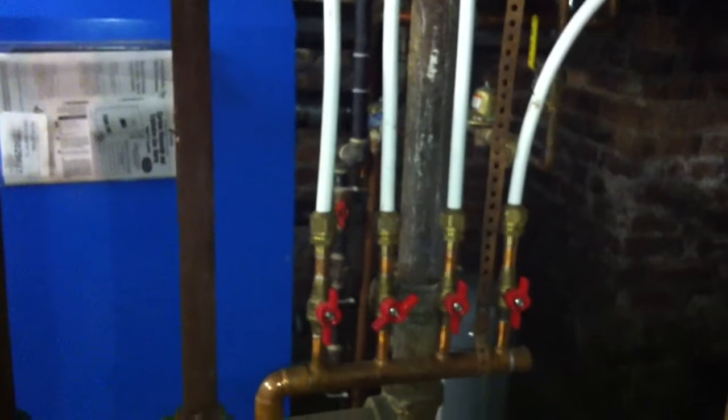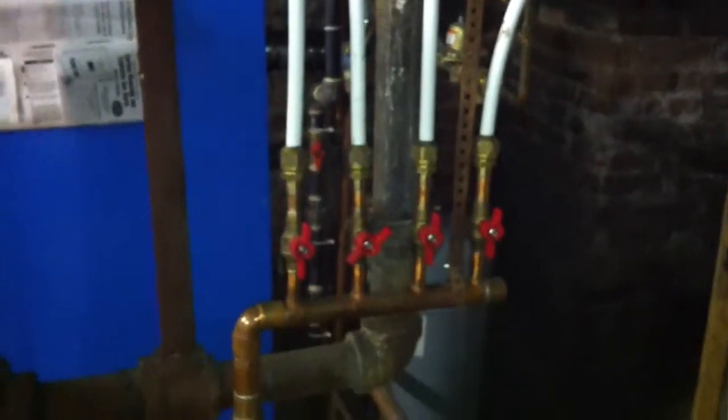We added some radiators when this boiler was put in, because there were two porches that were converted into family rooms and they had no heat, so we added heat to them. That's the supply side and that's the return side. That's the original hot water piping — that's where that goes out.